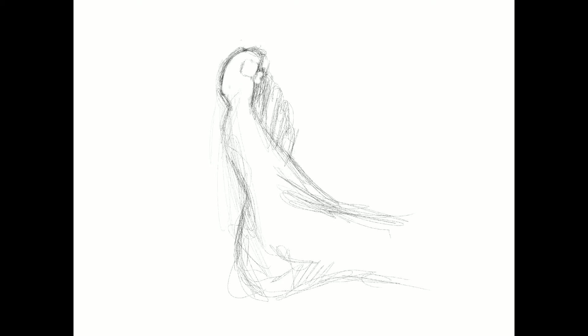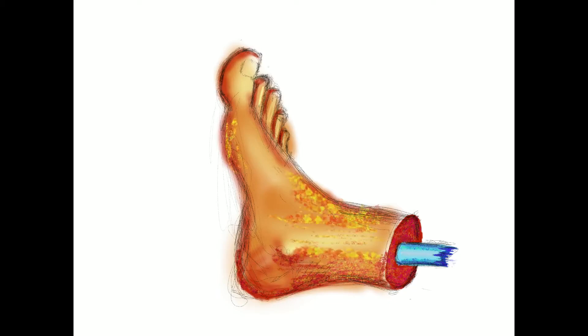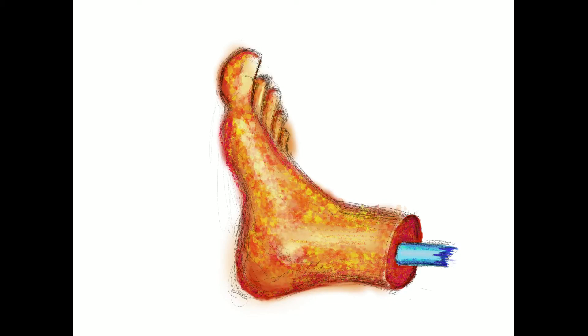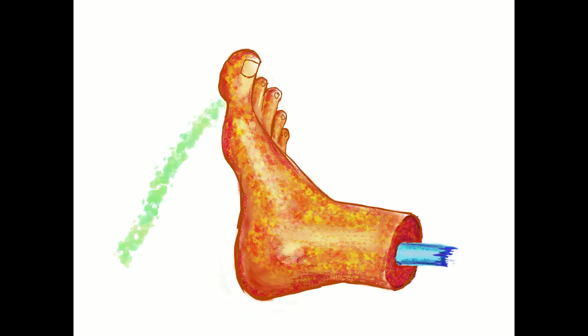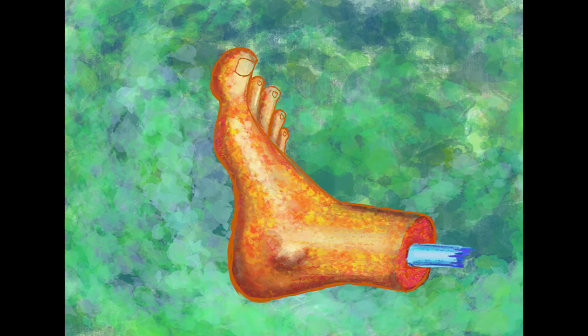Hey guys, this is your old pal Mr. Hart, and today's drawing prompt is draw your foot — and that's what I did. I set up on the couch, put my foot on my knee, and started drawing. As you can see, I kind of went into a weird direction, but fear not — no foot was actually harmed in the making of this drawing. So let's check it out. Keep drawing, keep creating, and hang in there.